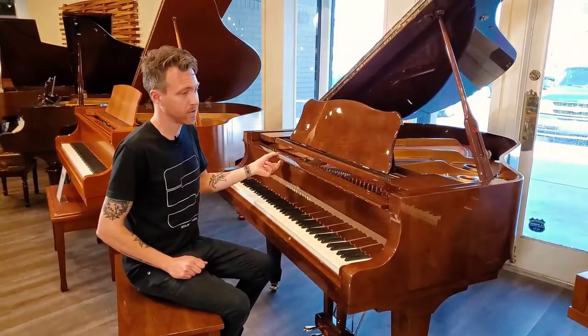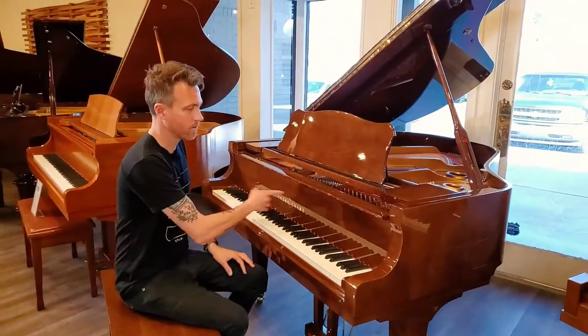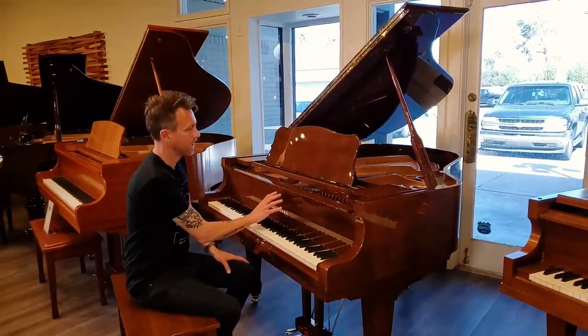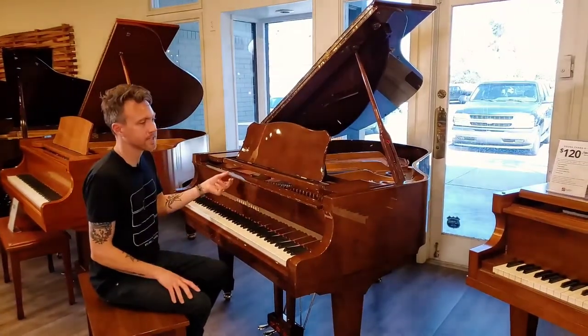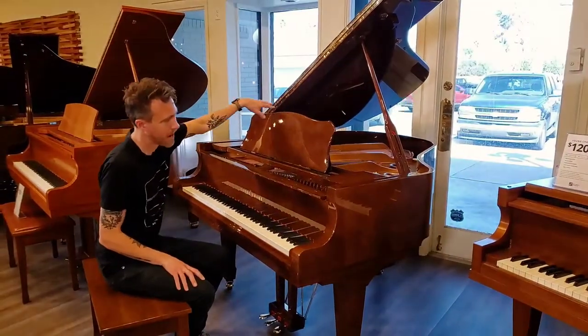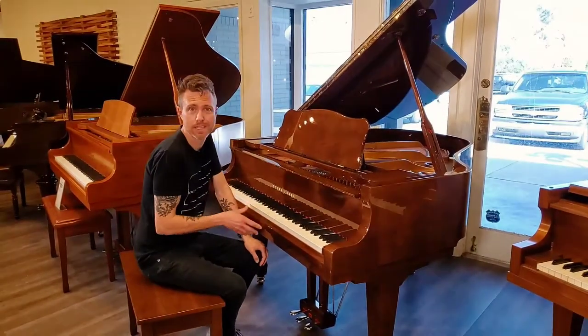As you can tell, this is in a really unique finish. This is an oak veneer, but they've kind of stained it more like a walnut color, and then it has this high gloss polyester finish on it — it's really stunning. The gold accent and all this brass really makes this color pop.